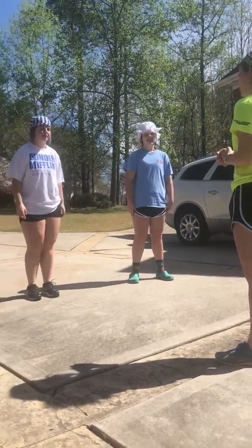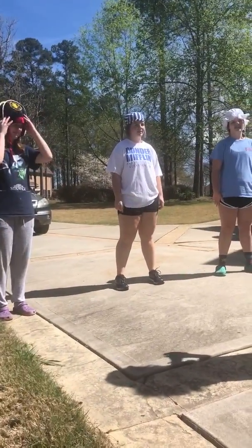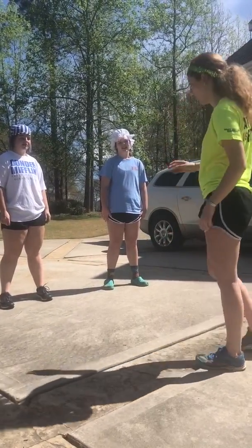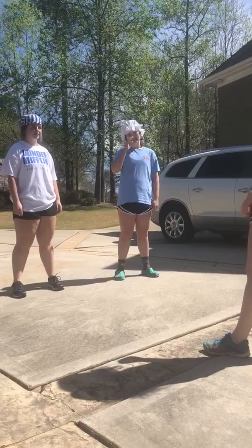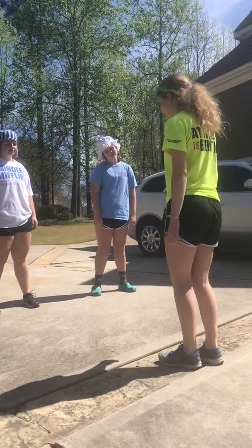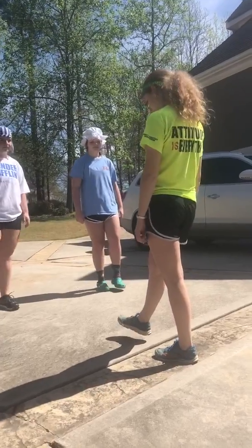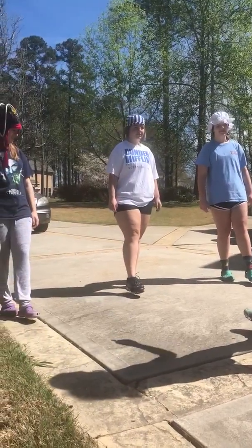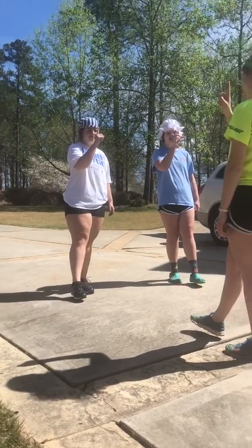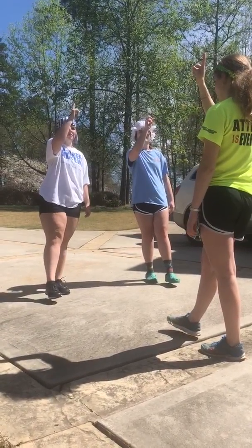The first balance drill we are going to do — I'm going to throw you into the hardest one since we don't have a ton of time. You're going to stand on one leg. What's going to happen is, you're going to have your fingers right here. You're going to go up, follow it with your eyes — not your head, only your eyes.